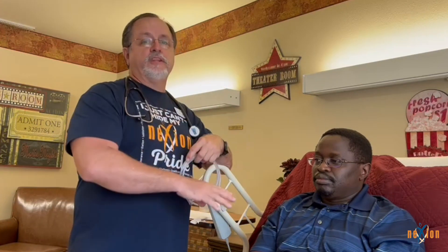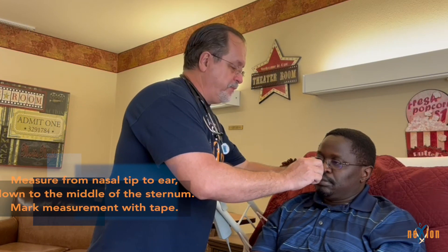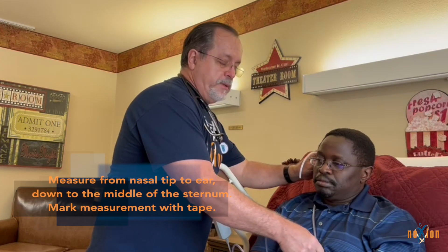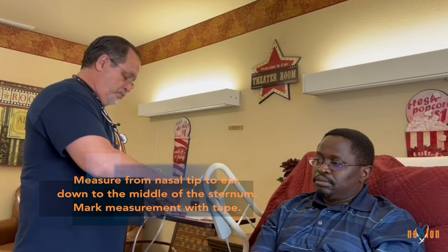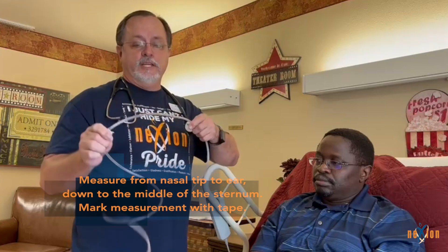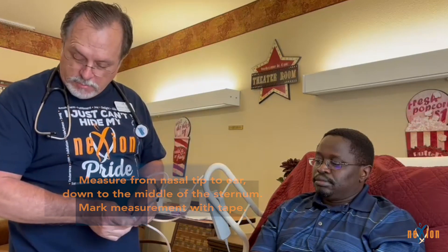Once you've gathered all your equipment and have the resident ready, explain to them what's going to happen. First, make sure the resident is in the high Fowler's position, sitting straight up. Then take the NG tube and measure it for the appropriate length — from the tip of the nose, to the ear, then from the ear to the middle sternum. Once you have that measurement, put a piece of tape on the tube to mark the length.